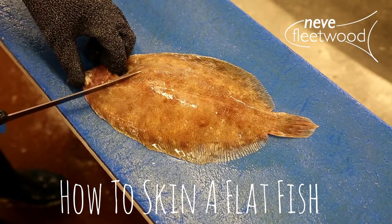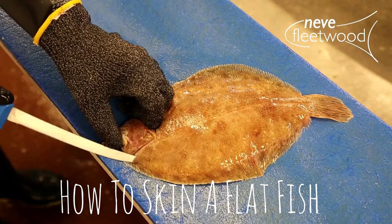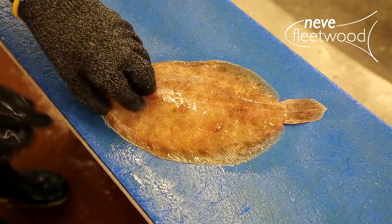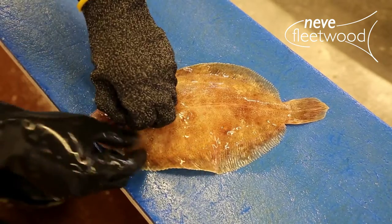Hi, I'm Darren. Today I'll be showing you how we skin a lemon sole. Holding the fish with the head pointing towards you, score around the head with your knife creating a small flap.